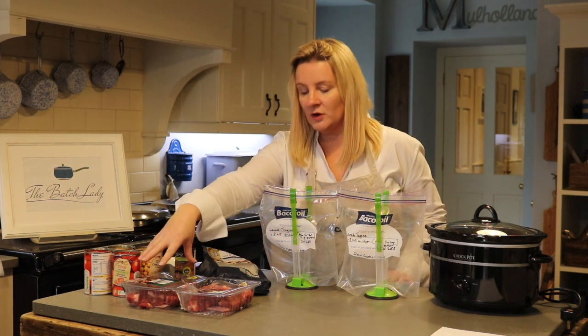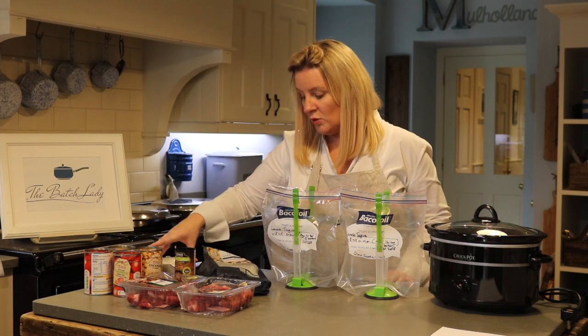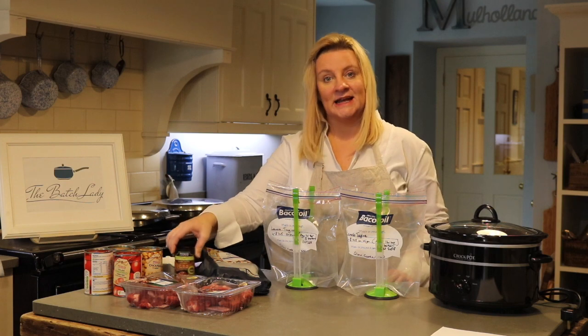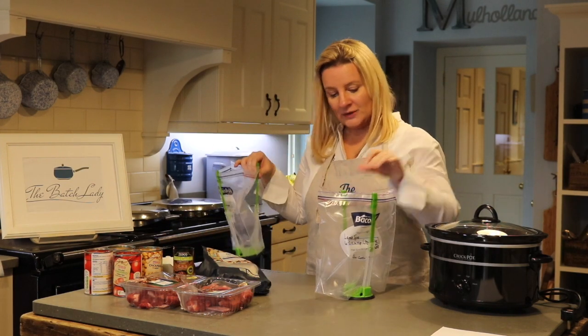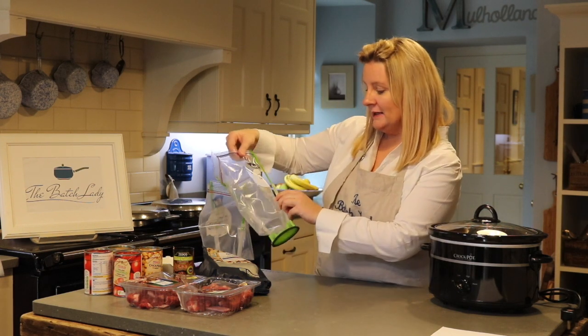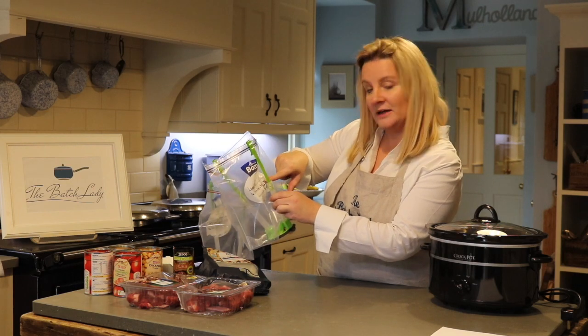In the recipe for the lamb tagine we have diced leg of lamb, some tins of tomatoes, chickpeas, some water, some frozen chopped onions, and our seasoning — and that is all we need. I've got these little bag holders that help me put everything in, and I've labelled my bag: 'Lamb Tagine — four to eight hours on high' or 'in the Aga, one hour on top, three hours on the bottom.'